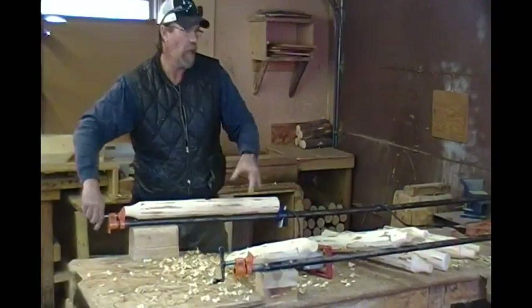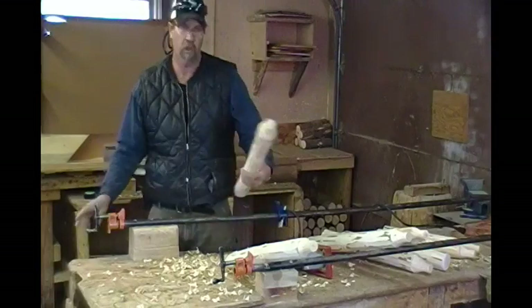And now we'll take these parts that we drilled over to the assembly area, and we'll show you how to put them together.